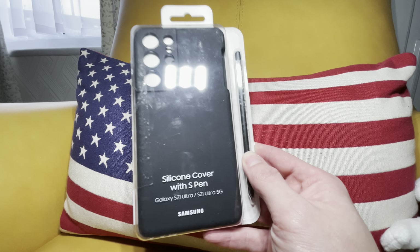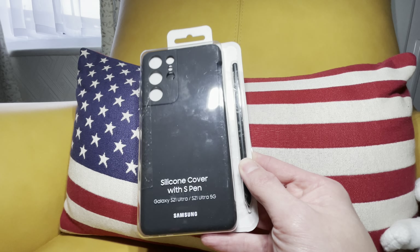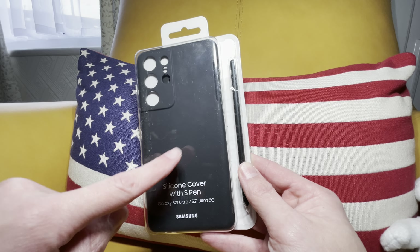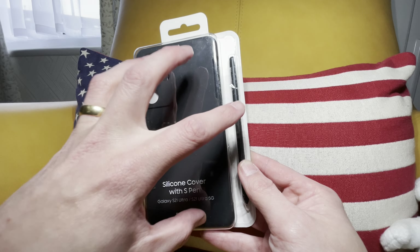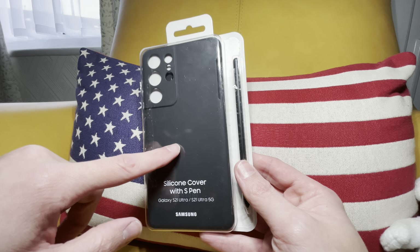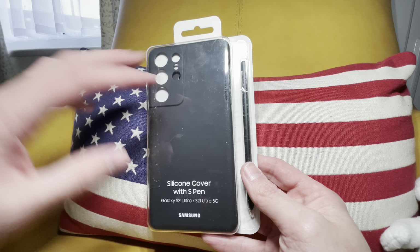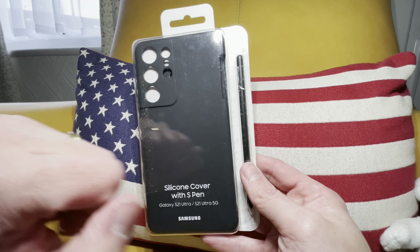So I decided to take a look at it and see what you'd actually get, see if there's any damage to it, see if it works. I may have found a good deal on getting a £60 to £70 case with the pen, which is what I wanted in the first place. And then I'll bring you another video on tips and tricks with the S Pen.